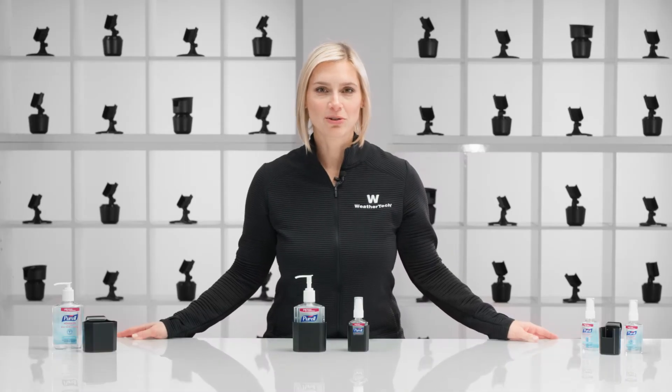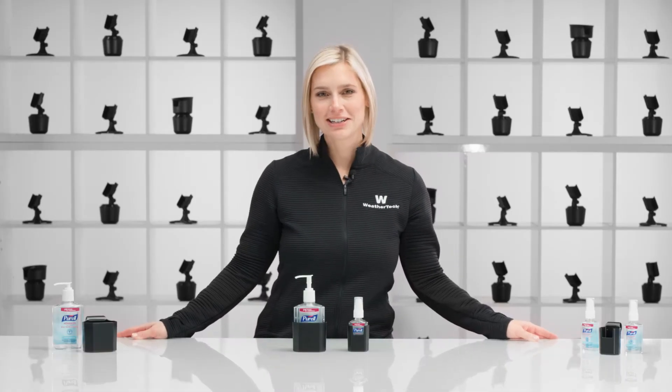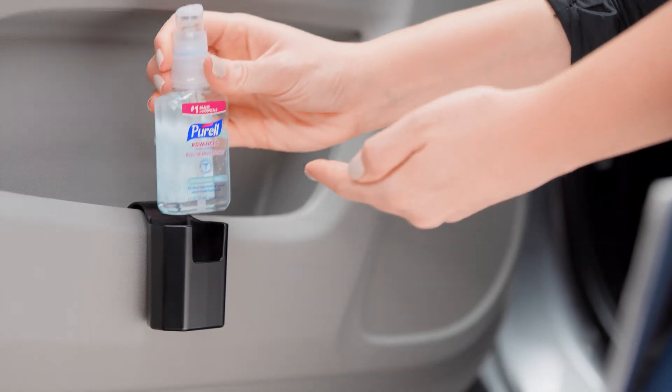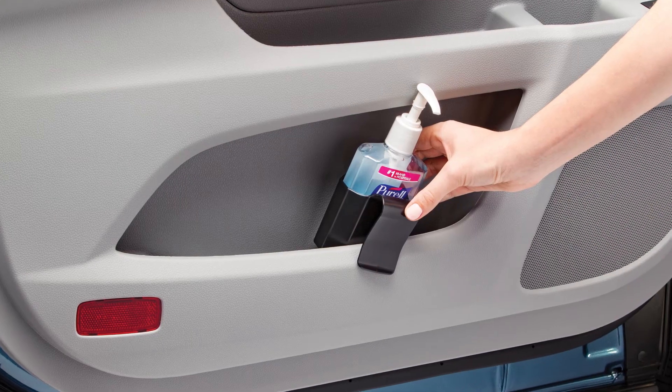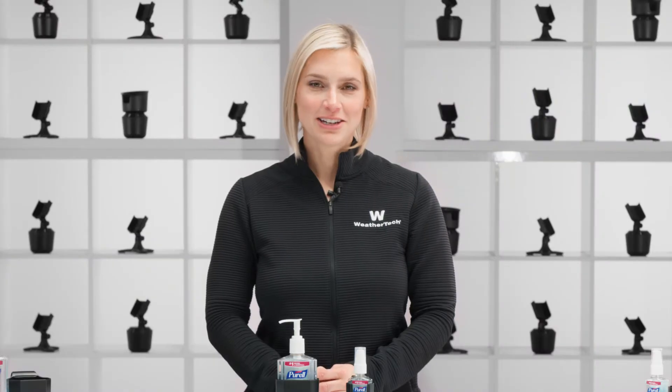Do you find yourself fumbling around looking for that ever-elusive hand sanitizer in your car? Search no more. Just clip on WeatherTech's door pocket hand sanitizer holder and sanitized hands are at your fingertips. Let's take a closer look.